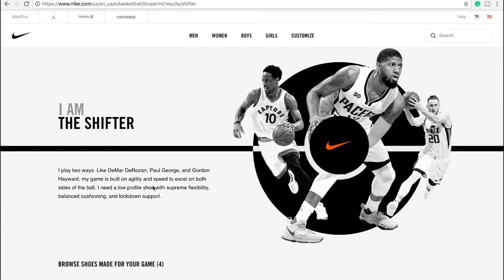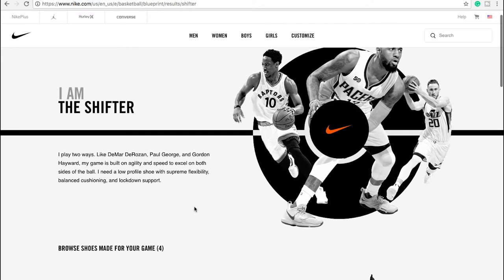I need a low profile shoe with supreme flexibility, balanced cushioning, and lockdown support. Now, supreme flexibility — depending on where the flexibility is, yes and no. We don't want something way too flexible; that's going to cause problems depending on your injury history. A little bit of flexibility in the forefoot is fine — that's normal and lets your foot function properly — but maybe not so much through the midfoot and the heel. Balanced cushioning, I'd agree with; I'm quite heavy on my feet. Lockdown support pretty much means holding your ankle joint and the subtalar joint in a nice stable position.